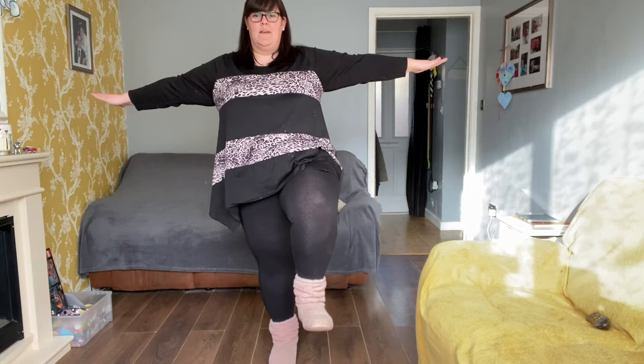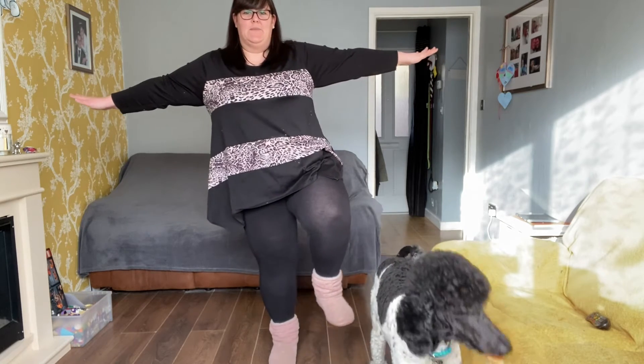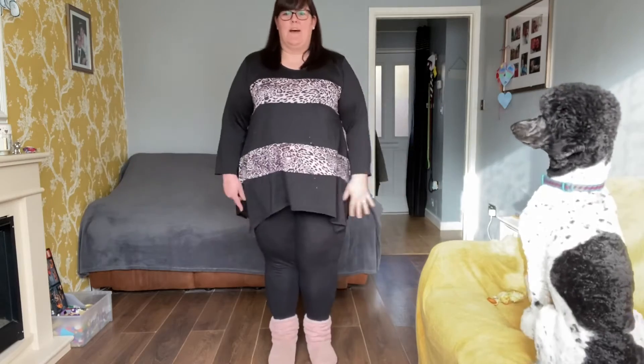We're going to do the other leg now. Are you ready? Put your arms out if you need to. I'm going to lift my leg up. Well done! Now I'm going to lift it out to the side without kicking my dog. Okay, put it down and have a little shake.